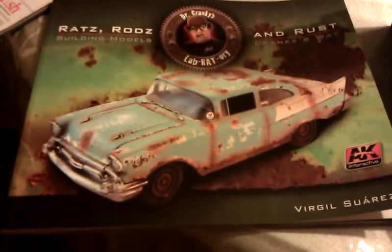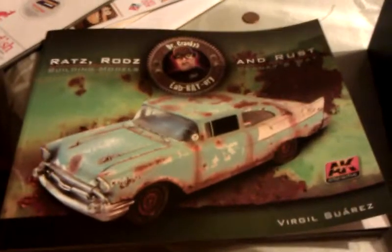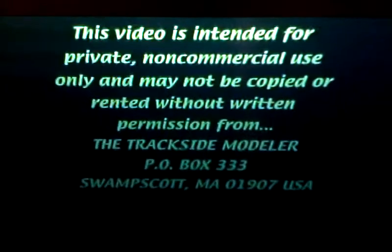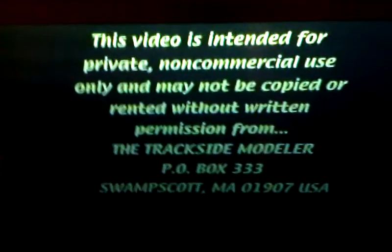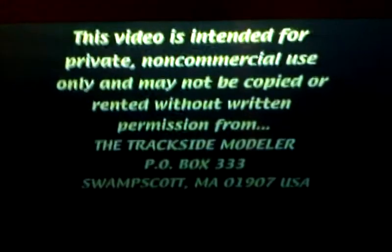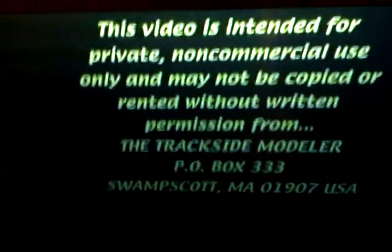I asked my parents for a book for my birthday and my father found it. He bought it a few weeks ago and read through it a couple times, and he's greatly interested. He also found a videotape — it's an hour-long tape of several different methods for rusting and weathering. It's more trains than cars, but I'm sure you can apply the same techniques to model cars.